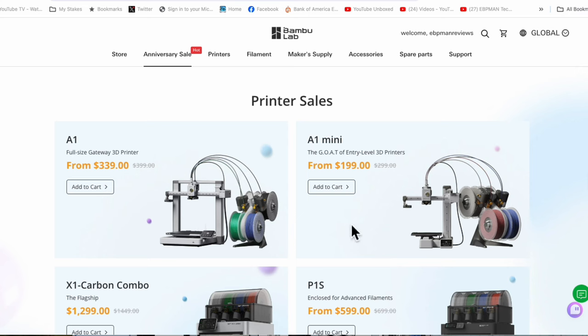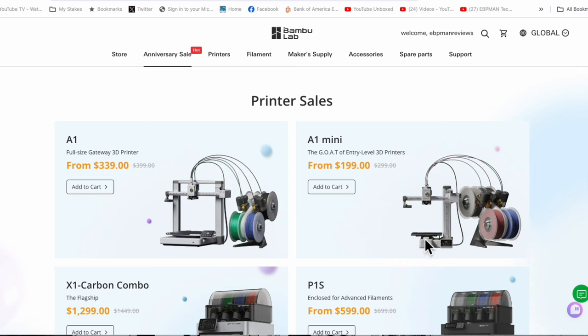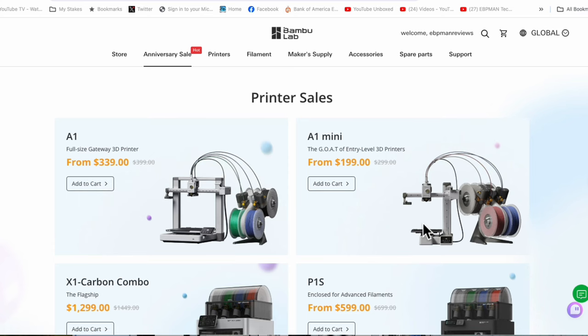Also, if this is going to be your very first printer and you just want to get into 3D printing, or you want to gift it to your child, or Father's Day is coming around the corner — $199 to start gets you the A1 Mini, which is another printer that prints at the same level of quality as the A1.